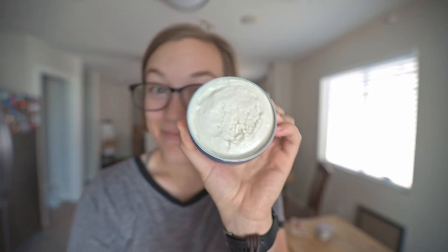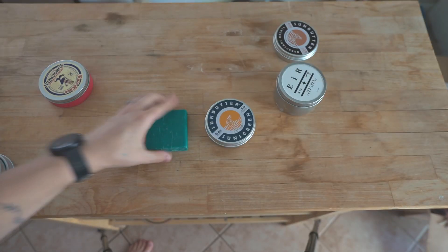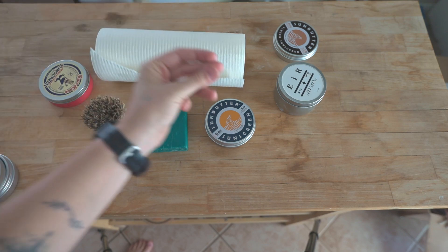Today, I want to show you what to do with all of your leftover tins once you're done with your eco-friendly sunscreen. First, you're going to start by washing them out with any soap, any brush, and any towel that works for you. Once it's all washed out, you're ready to repurpose.